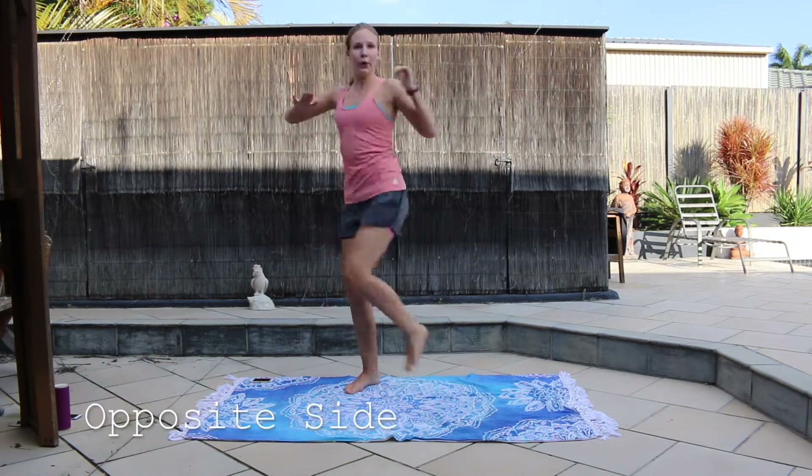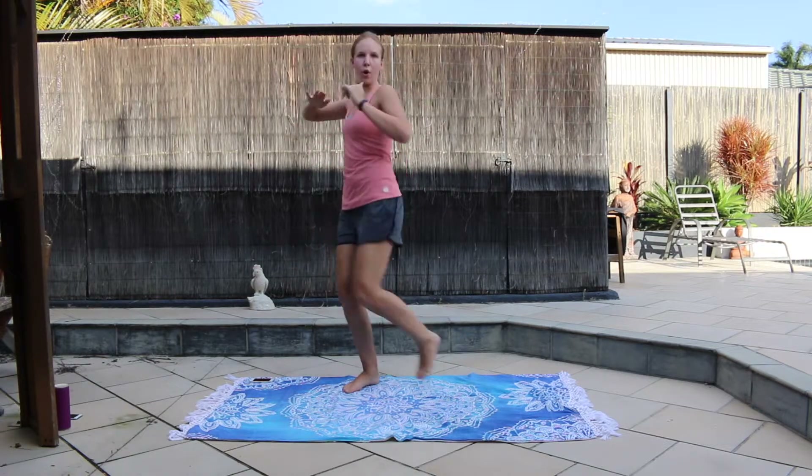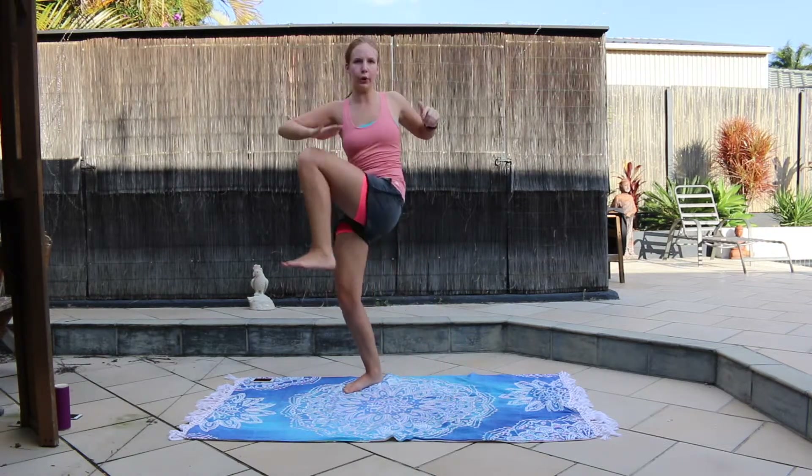And now we are doing the same exercise but for the opposite side. Remember, we really want to be working the abs for this one.